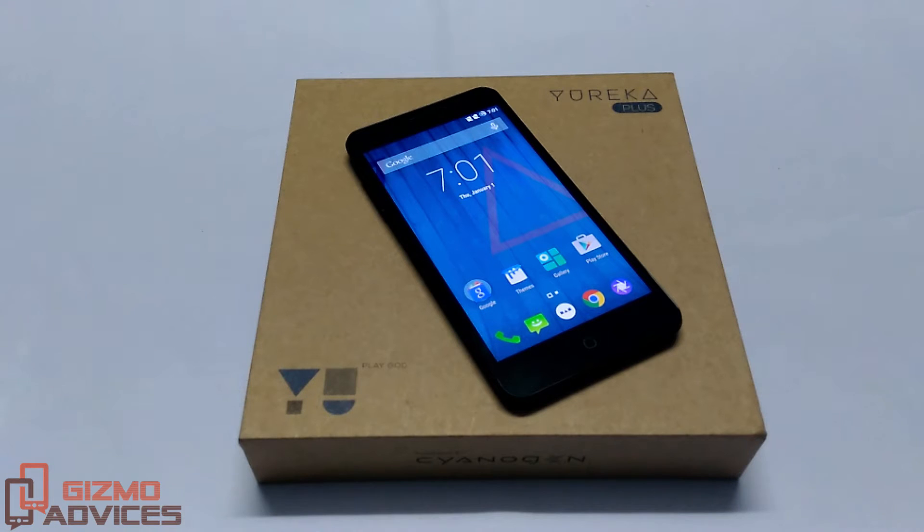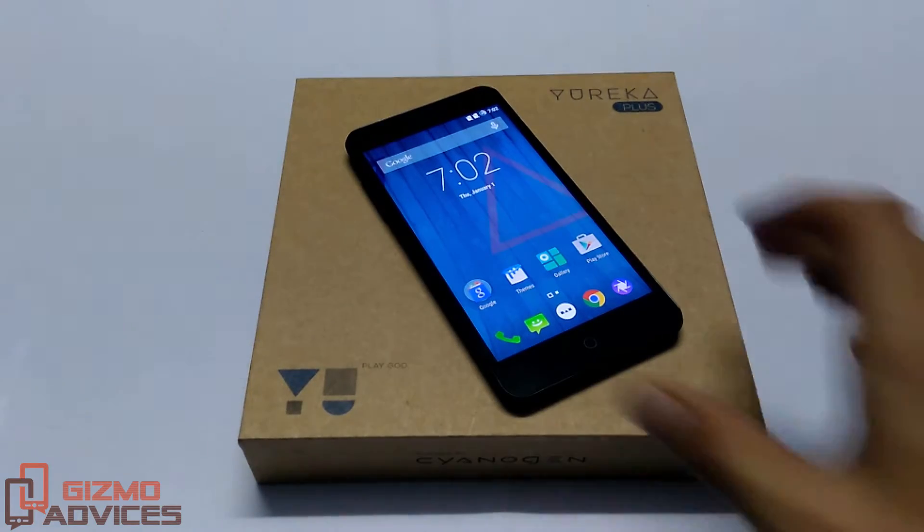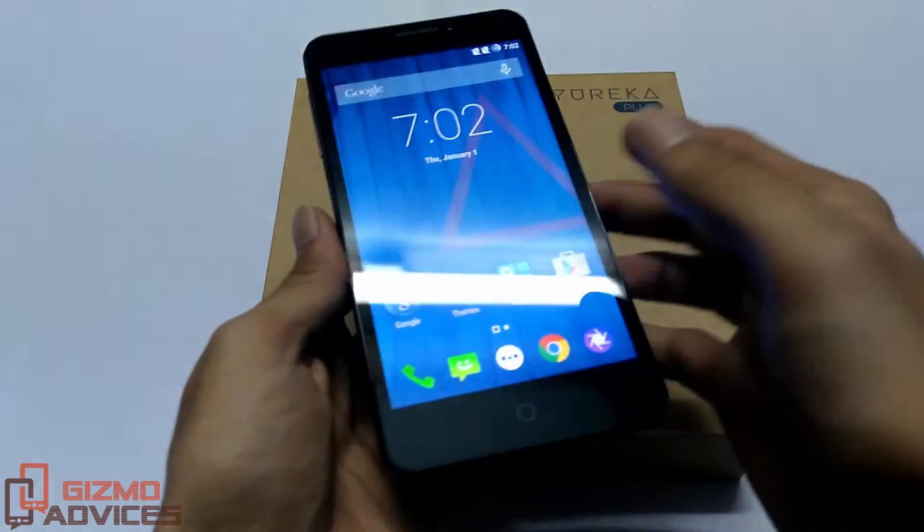Hello friends, welcome to Gizmo Advices. In this video I am going to show you how to take a screenshot on the Eureka Plus. There are two ways to take a screenshot on this device: one is using the hardware keys, and another is from the power menu.